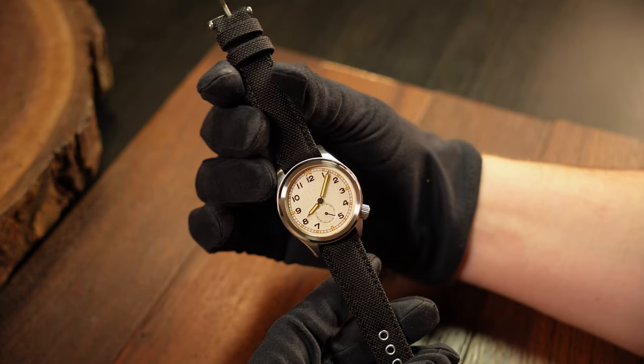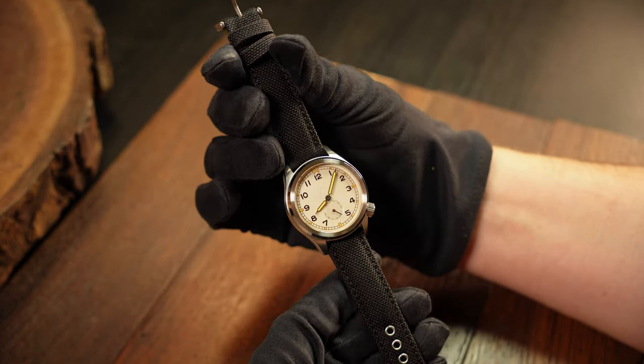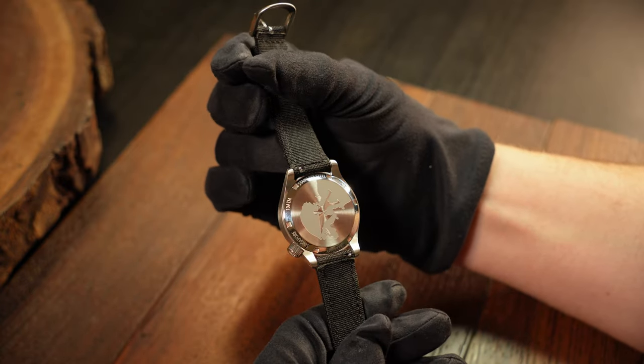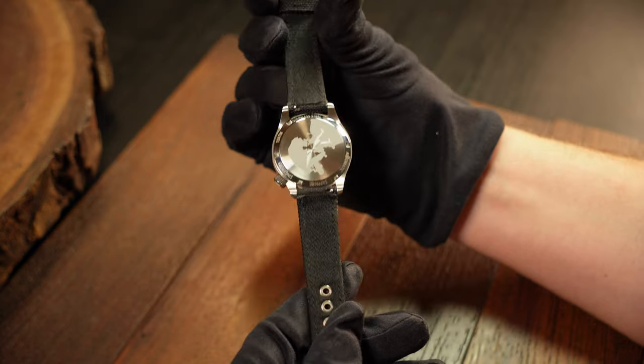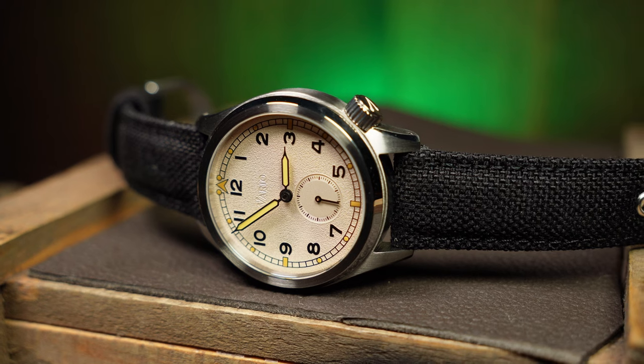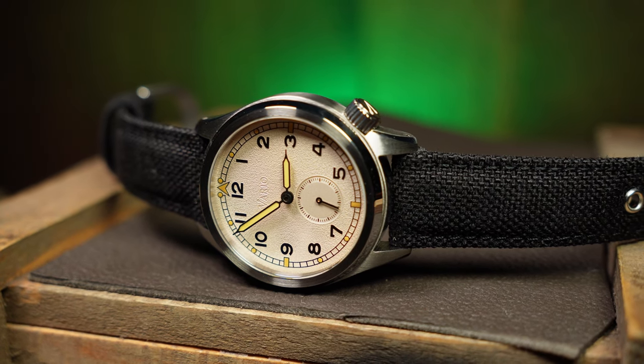When it comes to the strap, the strap is great. It comes on this black Cordura strap with reinforced riveted holes, a great buckle and quick release. Vario started out and is still primarily a strap company, so when you're buying one of their watches, you can be assured the strap is good.